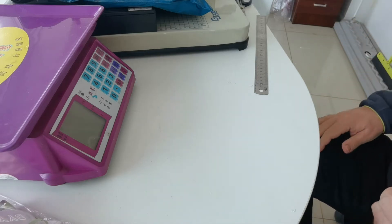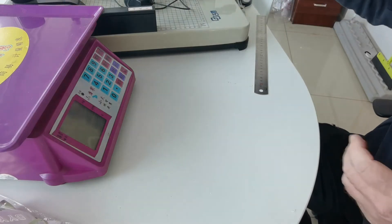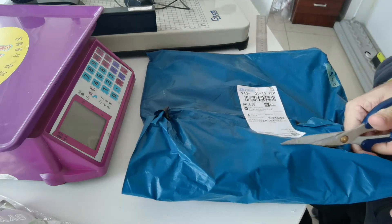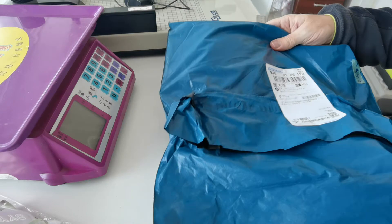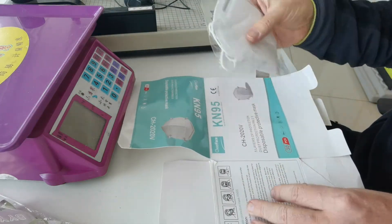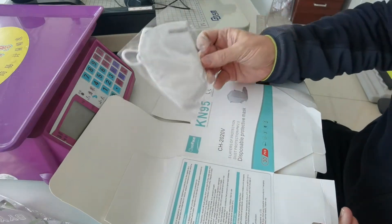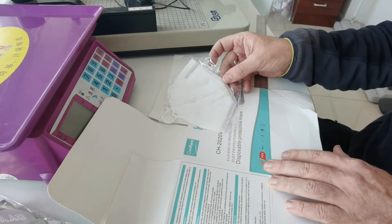Hello everyone, long time no see. Today I'll inspect a new mask from an FDA approved company for my business partner in the states. It's a KM95 with five layers of protection and PM2.5 filtration.